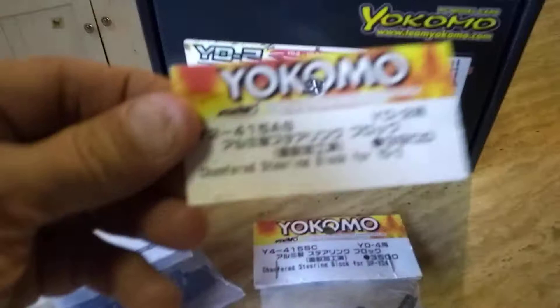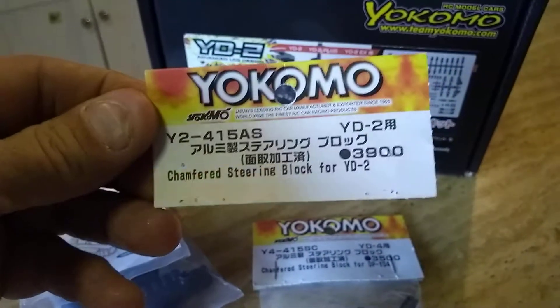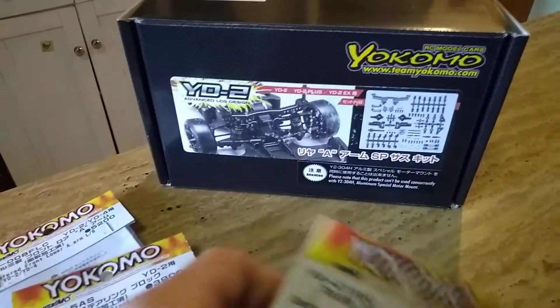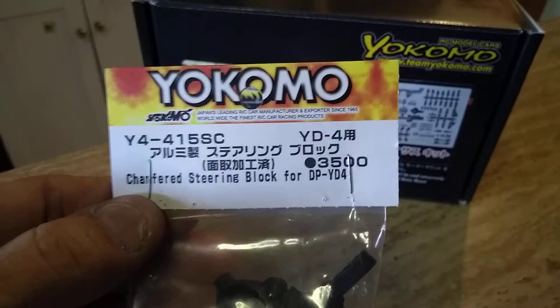Steering blocks — these are the steering blocks that I bought for the YD2. Also, for this kit, since it comes in plastic, I went ahead and bought the aluminum. And these arms are for the YD4.